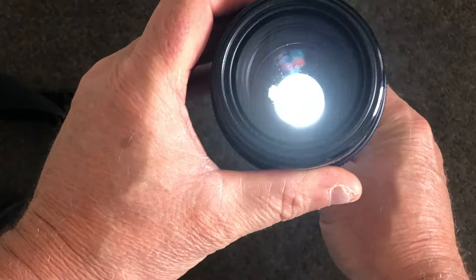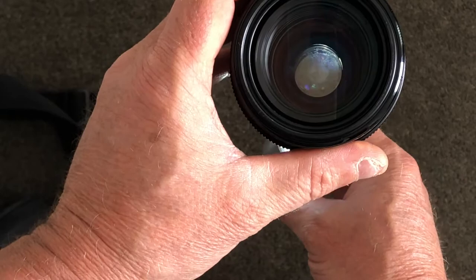The lens appears to have several surfaces covered in fungus, which would require completely dismantling the optical groups of the lens. Reassembly would require service manuals and collimation tools which are no longer available, and even if they were, the cost would be uneconomical.